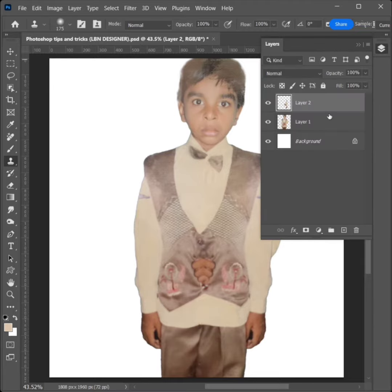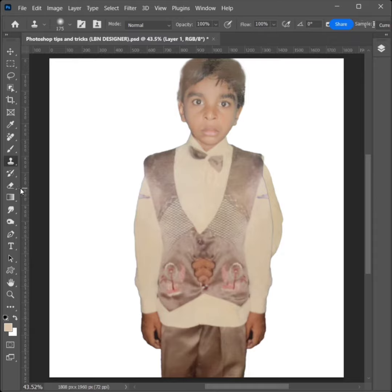Click the Layer Option and select the second layer. Select the Eraser Tool and erase the unwanted area.